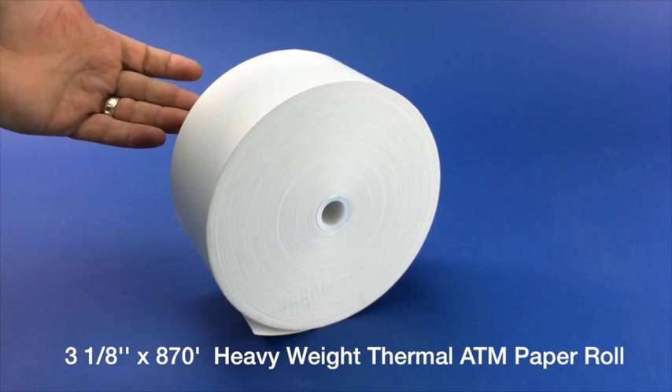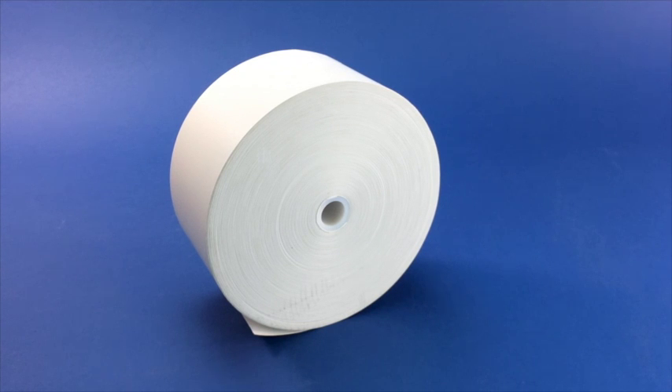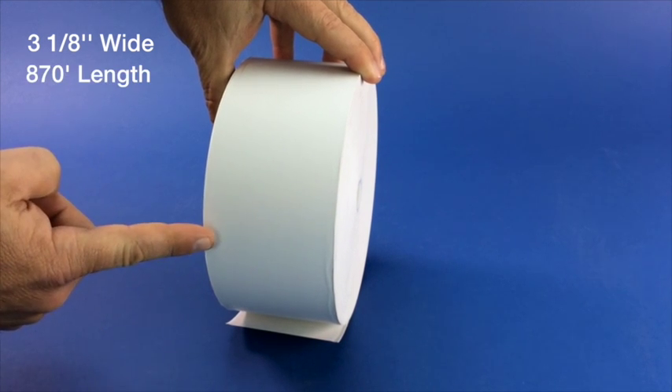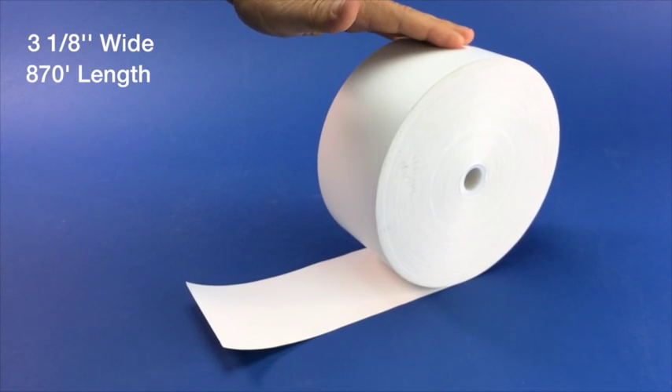This is our three and one-eighth inch by 870 foot heavyweight thermal ATM paper roll. The width of the roll is three and one-eighths inches as measured across the face of the roll. The length of this roll is 870 feet as wound on the roll.